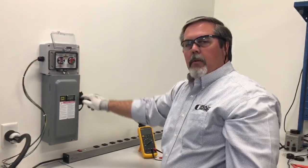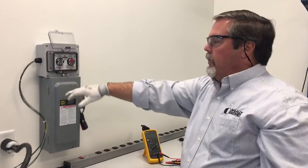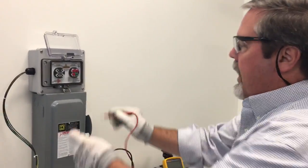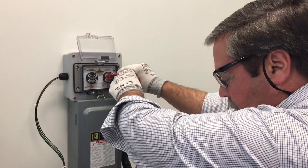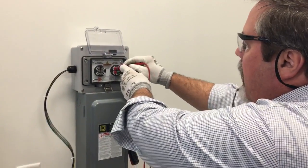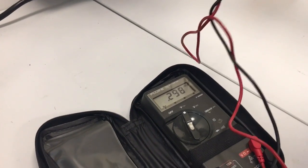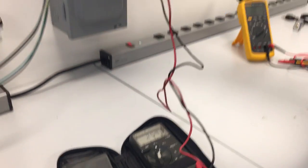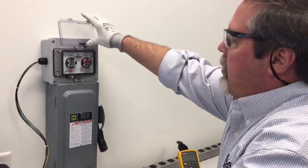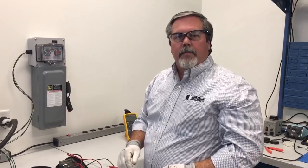I'm going to throw the disconnect and see the power go out. There is no voltage here. I'm going to come back up and take those same measurements to verify that there's less than one volt of power — phase to phase, phase to ground — and completely confirm that I am isolated. I'll close the cover and continue my lockout/tagout procedure. Thanks.